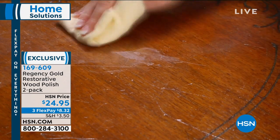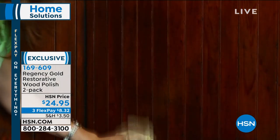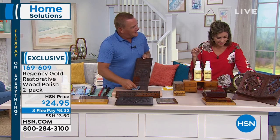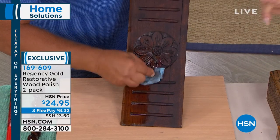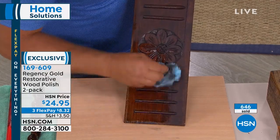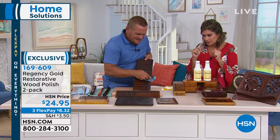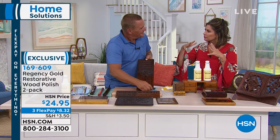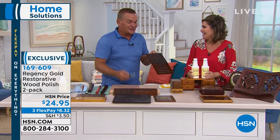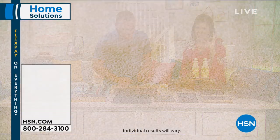If you have a heat ring or watermark on your furniture, that's usually just discoloration in the wax buildup — and since Regency Gold removes that wax buildup, it'll usually remove that ring or watermark too. Look at how it gets even into those nooks and crannies — you don't have to buff, it just leaves that beautiful luster. Restores the wood to its natural luster. $24.95 for both bottles, with three flex payments available. You can turn a flea market find into a gold mine — you never know what's under some of that buildup.